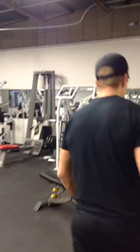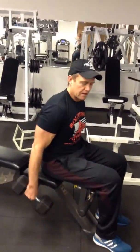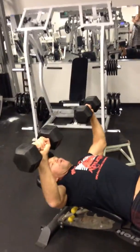Number two is going to be a dumbbell bench press. One of the challenges can be getting the dumbbells up. What I like to do is just swing them back and then swing and fall back, using my hips and my whole body. Once I'm up, start with them together and go wide.